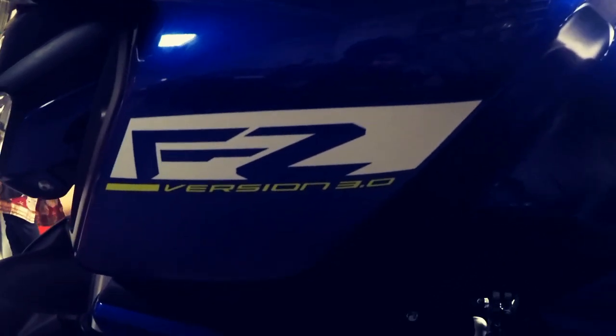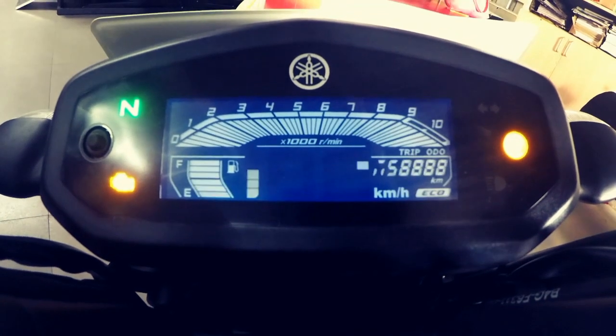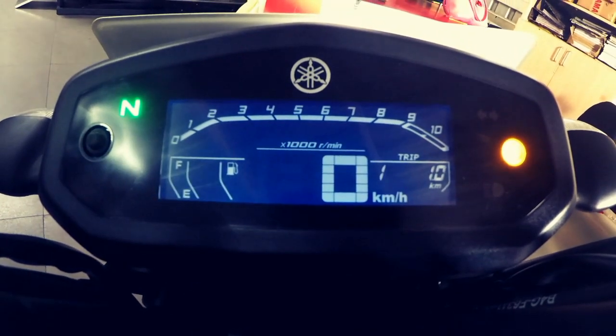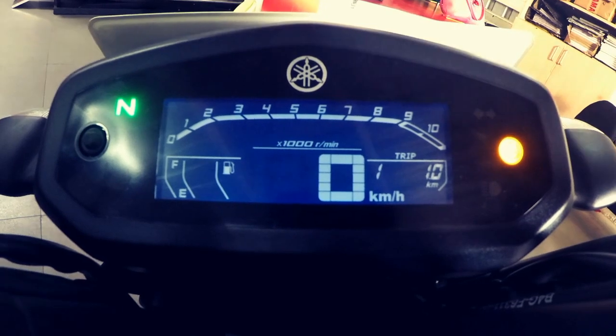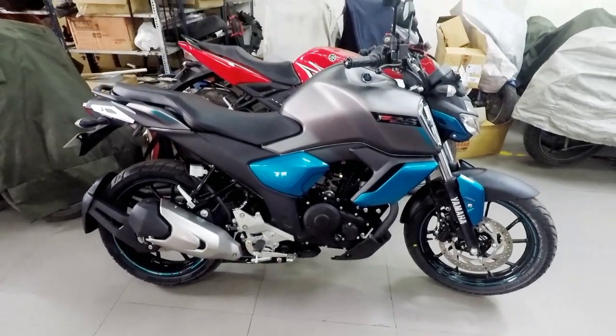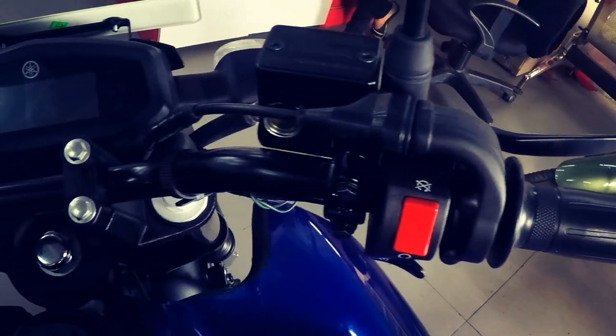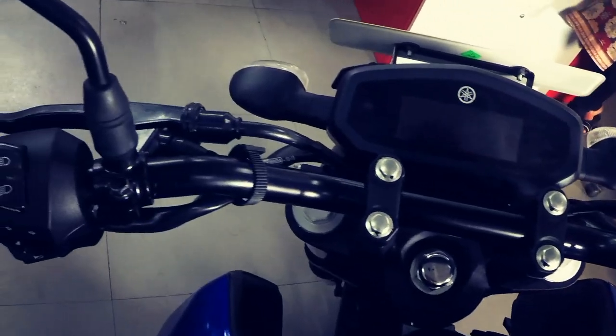The version 3 of the FZ series has created a lot of expectations and excitement among Yamaha fans across the country. In fact, the 2019 FZFI and the FZSFI will surely be the best in the FZ series when it comes to design and looks. But we have to wait until the complete review of these motorcycles to know if these are the best in terms of performance as well.